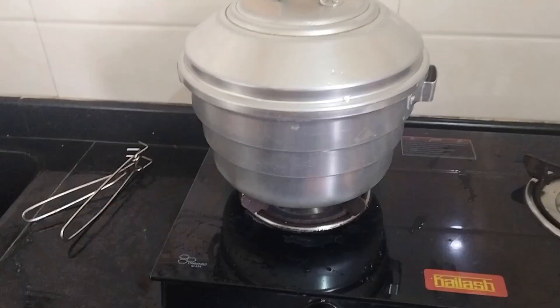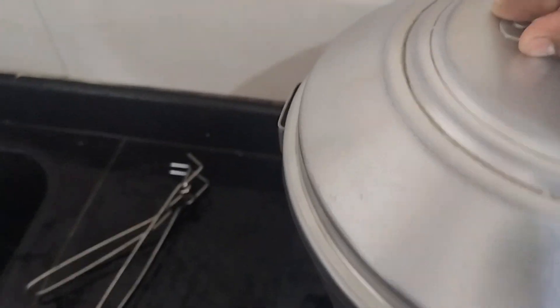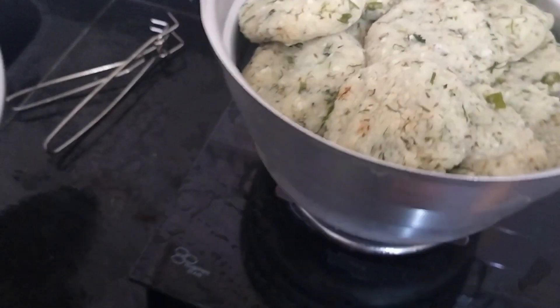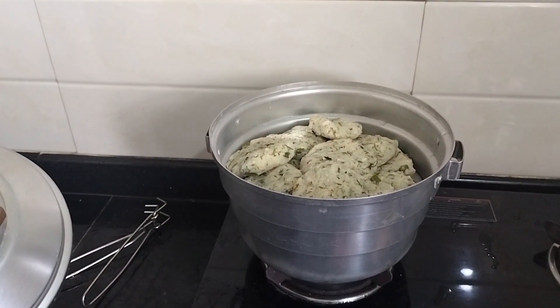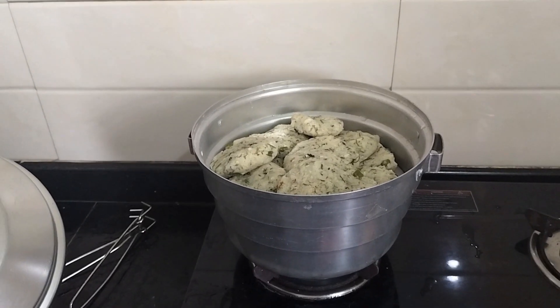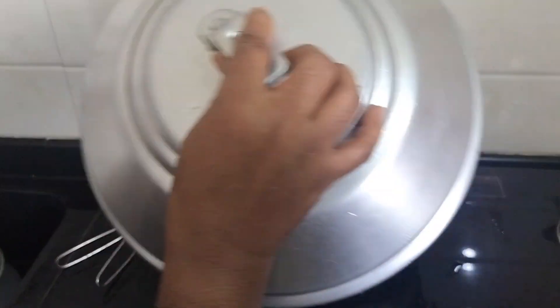I will learn everything from my own, but here I will give it a mix. We will take this effort. Let's make it well. You will take a bit of the seasoning at one time. It will be a bit more when it's very hot. We're going to let them close.